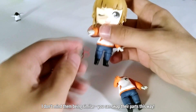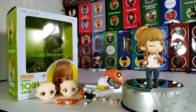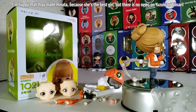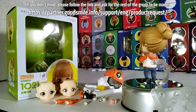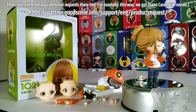I don't mind them being similar — you can swap their parts this way. All in all, it's a great nendoroid. I'm happy that they made Hinata because she's the best girl. But there is no news on Yuzuki or Kimari. If you don't mind, please follow the link and ask for the rest of the group to be made. You can leave your personal request there too.